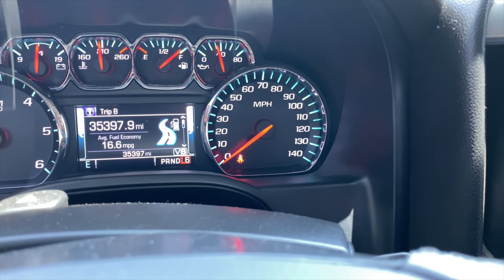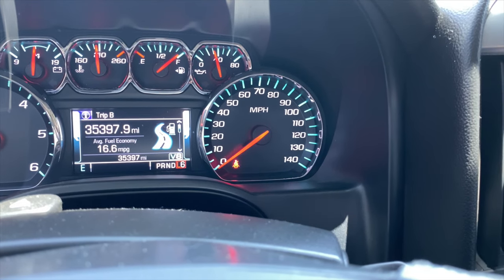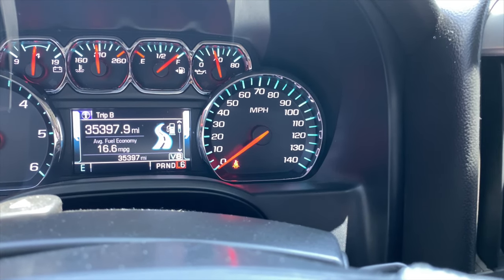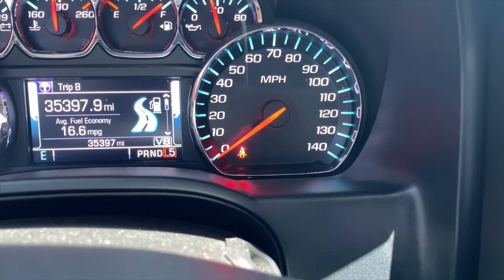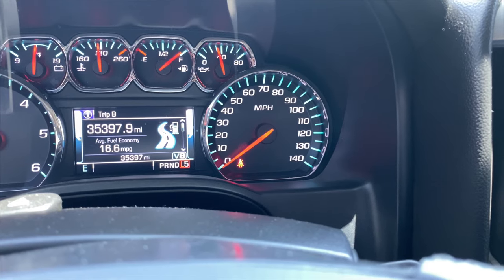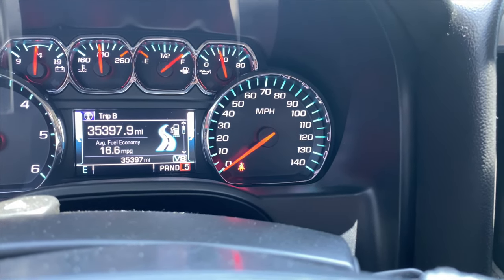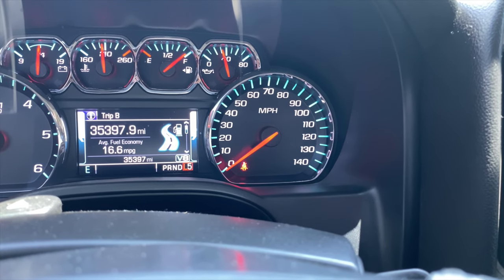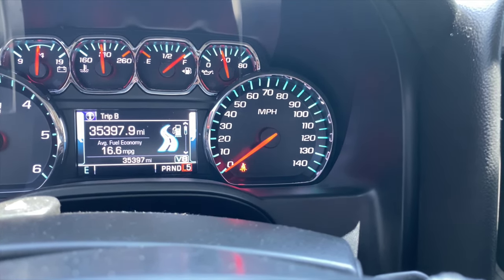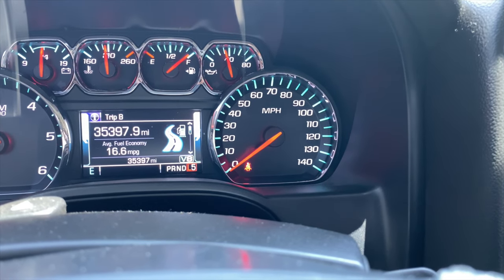If you put it into six, it'll allow the transmission to shift all the way up to sixth gear and eventually go into V4 mode when you come to a cruise. So you want to keep it down in five — just like that, L5. This only works when you stay below about 70–75, so it's perfect for around town. On the freeway the speed limit is only 65, but when you're going faster than that it could kick the transmission up into sixth gear.